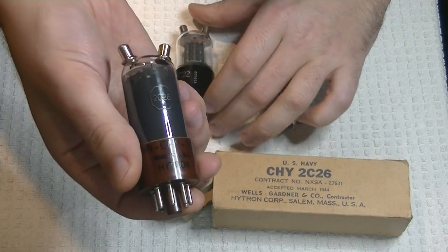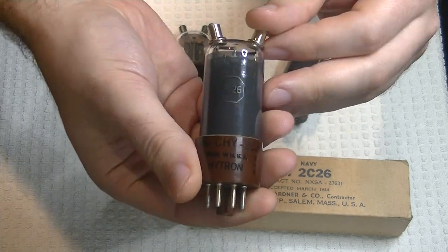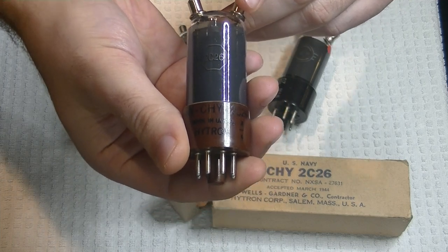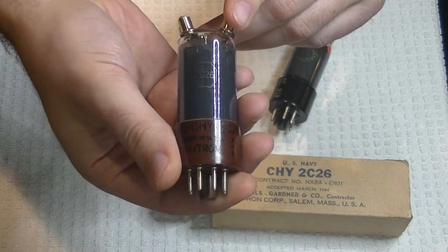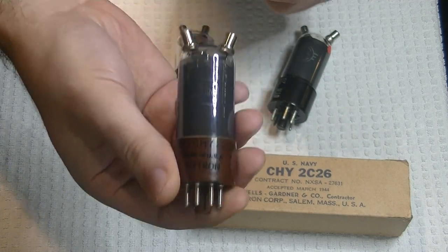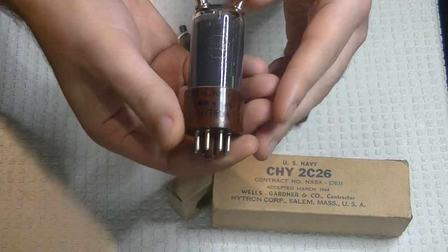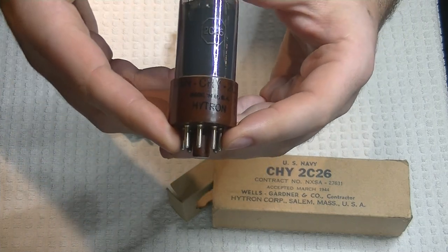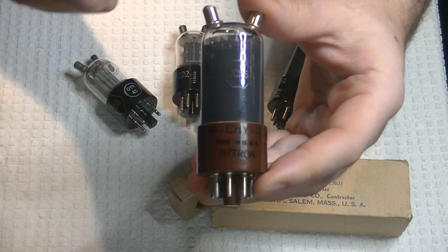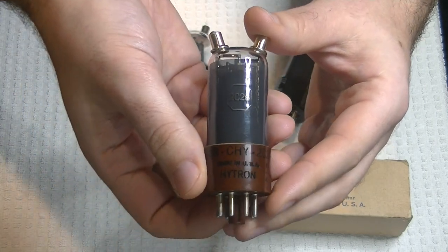But the 2C26 can do something the 2C22 can't — it has power. This was designed to send out radio frequency pulses up to 80 miles away. To do that, it has to push out some watts, up to 10 watts continuously. That's pretty impressive for a single octal power tube at the time. If you combine the power output and the amplification factor, this makes it a pretty interesting tube, not unlike one half of a 6N6P in its capabilities.